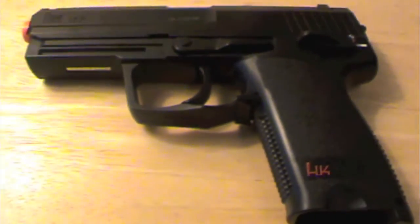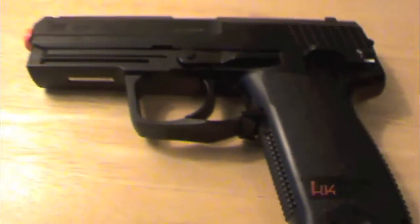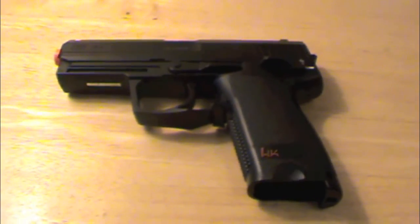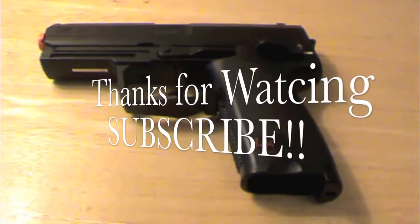Thanks for watching the review of the H&K USP Gas Pistol CO2 by Mountain Meadow Arms. Like, subscribe, comment — any questions, just email us at mountainmeadowarms@gmail.com. Thanks for watching again. See you next time. Bye.